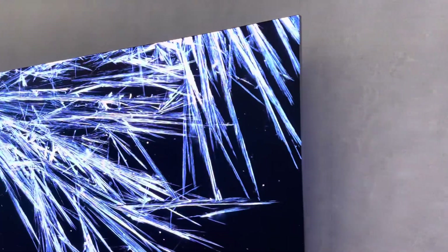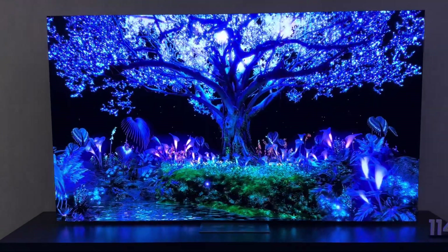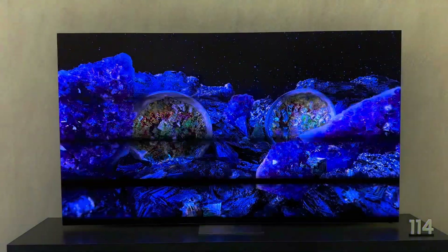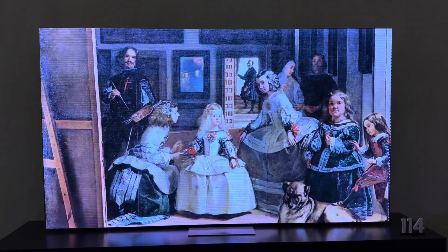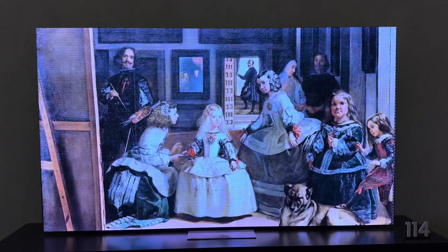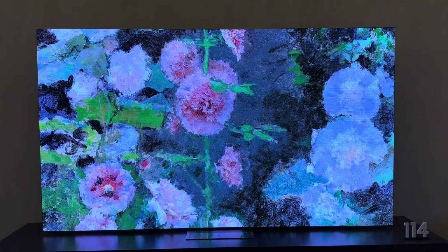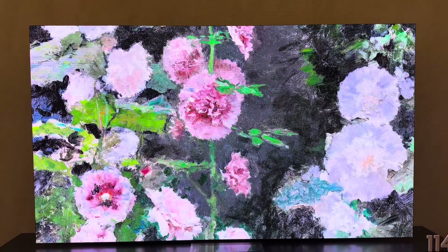I'm going to transition over to the 114 inch in the same video. This thing is massive — let me back up some more to get this all on screen for you. 114 inch. Yeah, this is pretty remarkable.